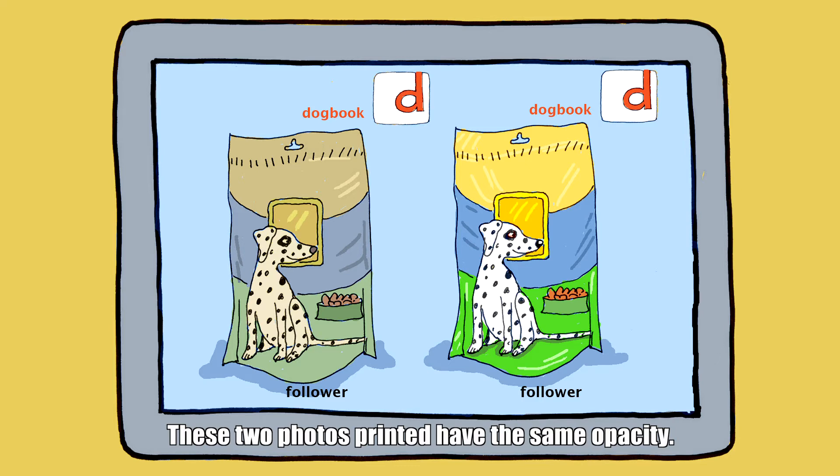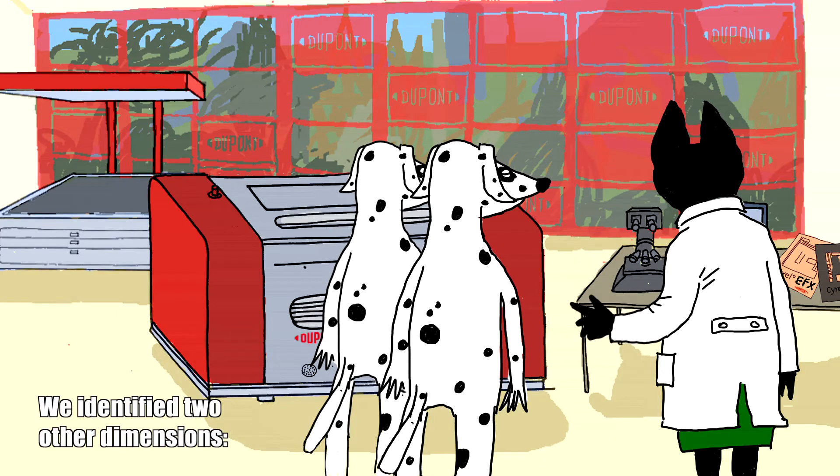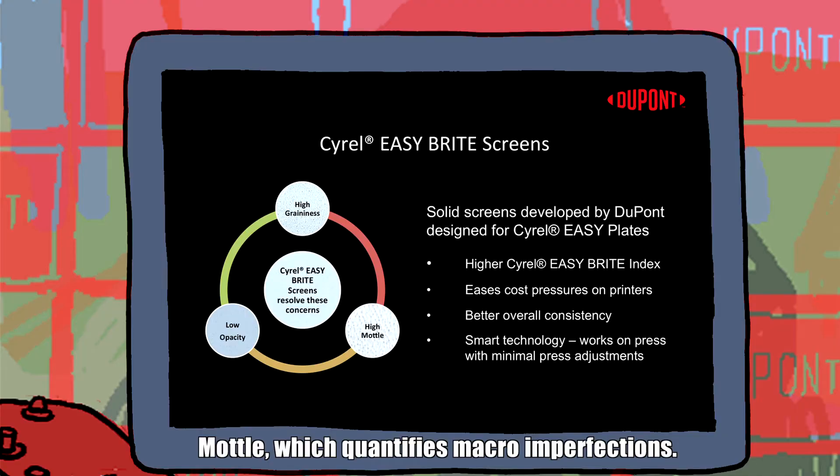These two photos printed have the same opacity. However, one is significantly better due to the amount of pinholing seen. We identified two other dimensions: mottling, which quantifies macro imperfections, and graininess, which represents micro imperfections.